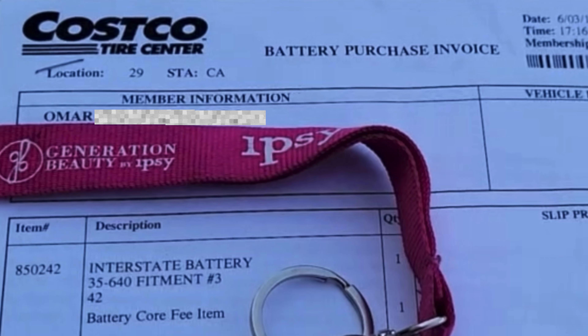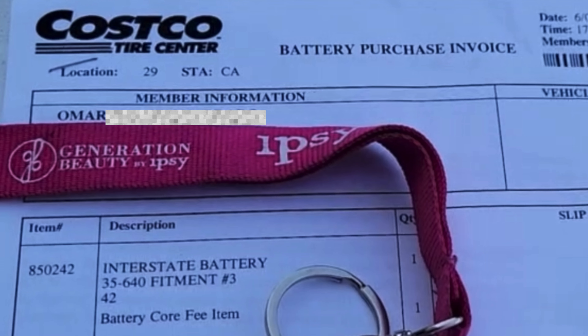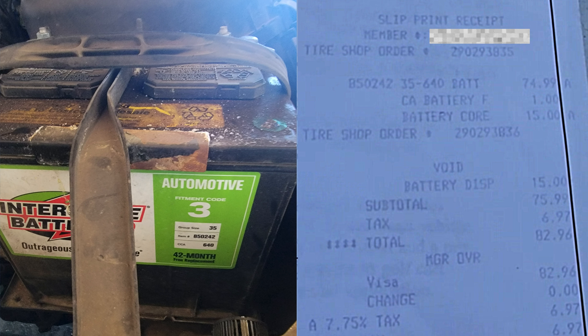I took the battery to AutoZone to have it tested, and I'll post a picture of what their meter showed — it says the battery needs to be replaced immediately. So I called Costco, where I bought the battery on June 3rd, 2019, and they confirmed it's still under the 42-month warranty. If I bring the battery back, they'll refund the original $75 I paid. I'd still have to pay a $15 battery core fee, leaving a difference of $35 plus the core fee — about $50, so after taxes I figure it'll be around $16.